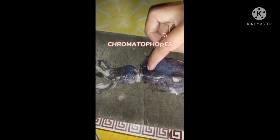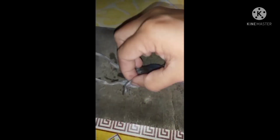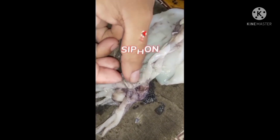mantle, chromatophores, eye, arm, suction cups, and the tentacles.